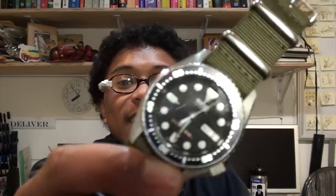What's up everyone, welcome to Akuma's Arsenal, and today we are re-reviewing the SKX-013.